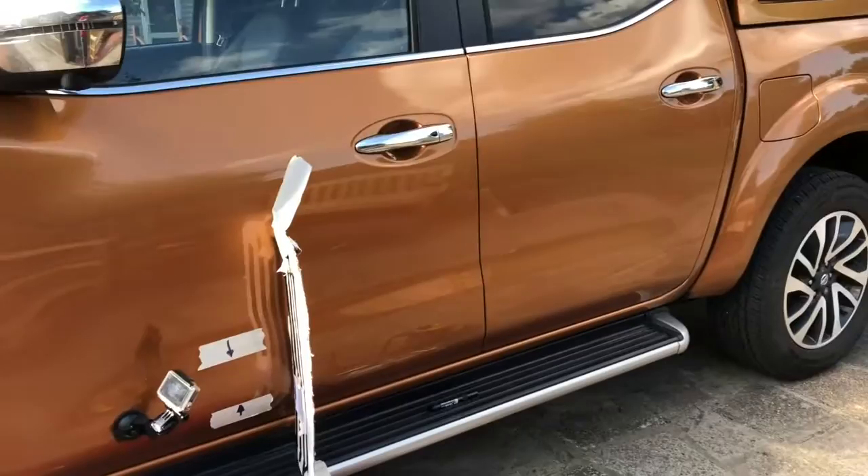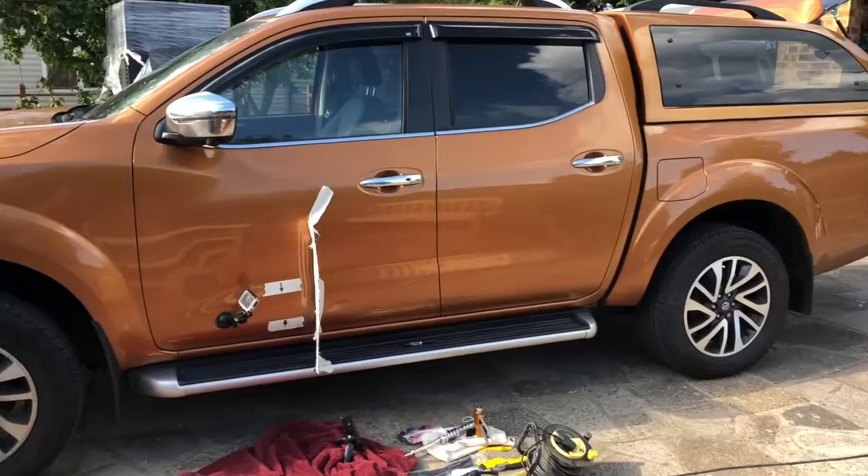Hello everybody, John here, and today on to the garage we're having a crack at pulling dents - big scary stuff. Some of you have seen my previous video which was all about taking scratches out of the clear coat that had been caused on the side of my lovely Navara NP300.